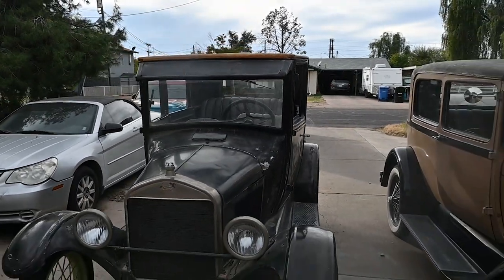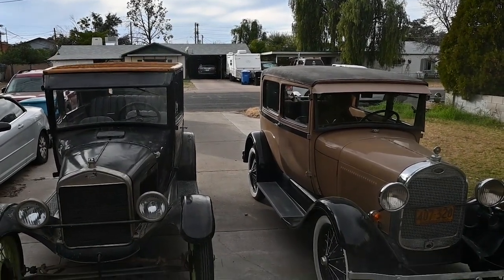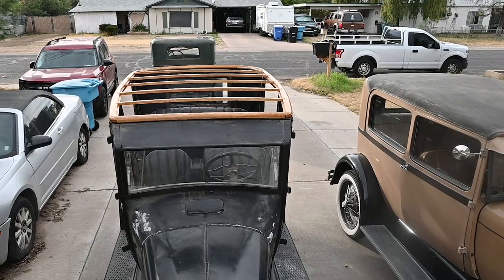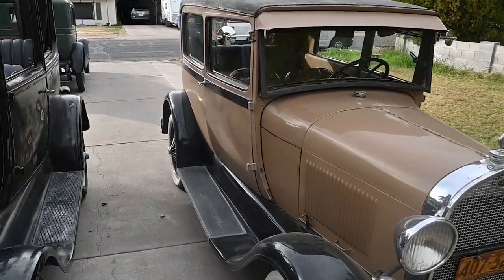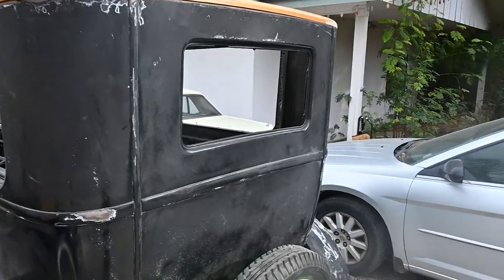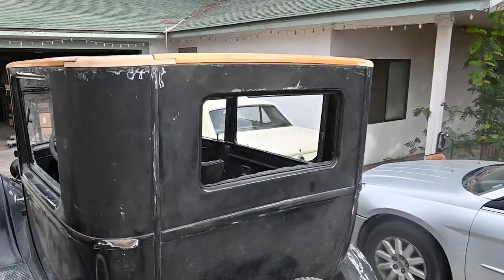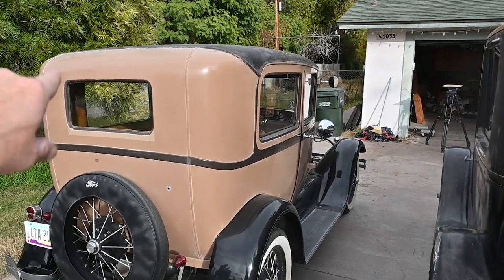You'll notice just looking at the two cars that the T is taller. The A had gone to what really all the car manufacturers were doing — going to a rounded back — whereas the T still had what they call the telephone booth coupe look: a straight line up and then a squared-off flat top. The difference would be like somebody wearing a top hat versus a derby hat.